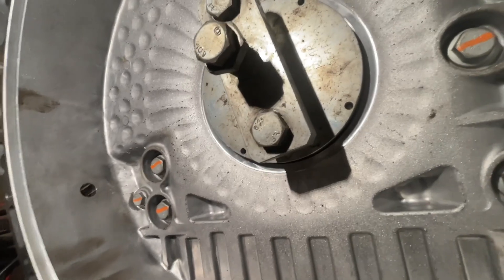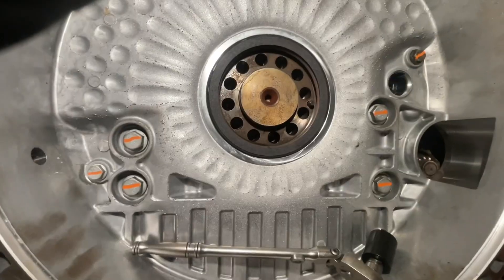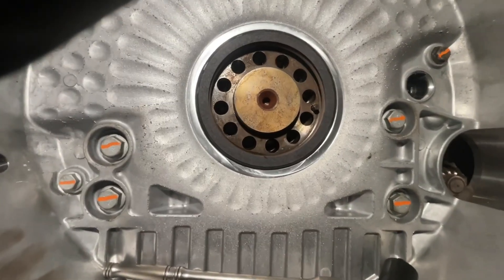So we're gonna take this tool off and have a look at the seal. And just like that, the new seal is installed.